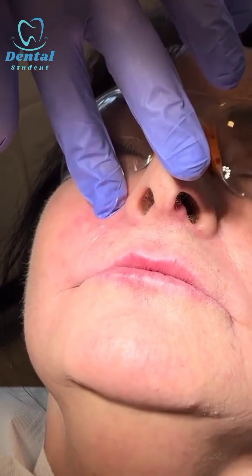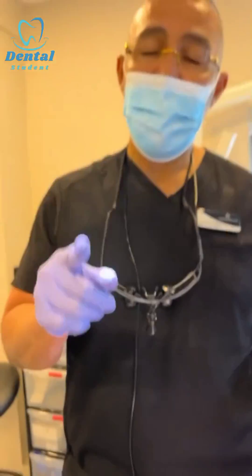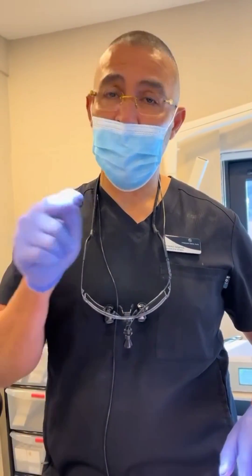Massage the area around the infraorbital nerve. This is how we do infraorbital nerve anesthesia the intraoral way. Next time I'm going to show you the extraoral way.